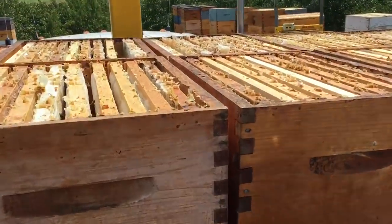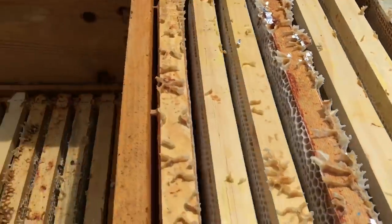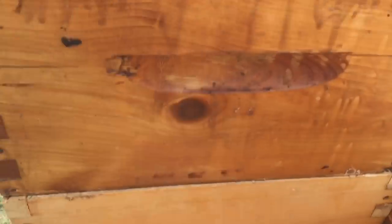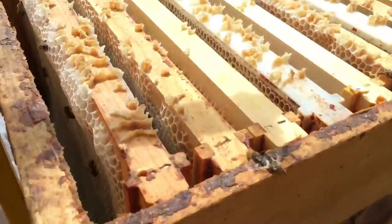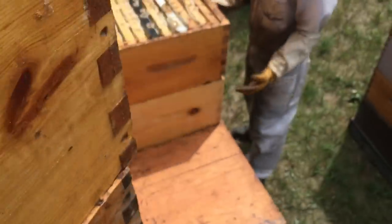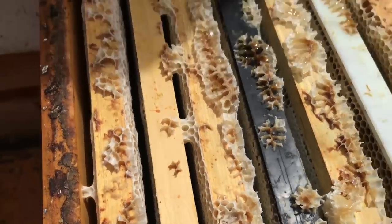I'm rushing the escapes by about a day just because I want to get the honey house going. But it appears the bees are in heavy enough flow that they're clearing quite nicely. There isn't a whole lot in these boxes, so it's pretty much full.